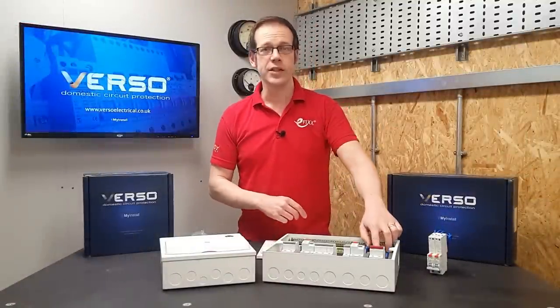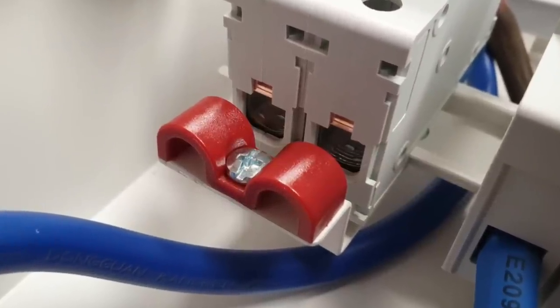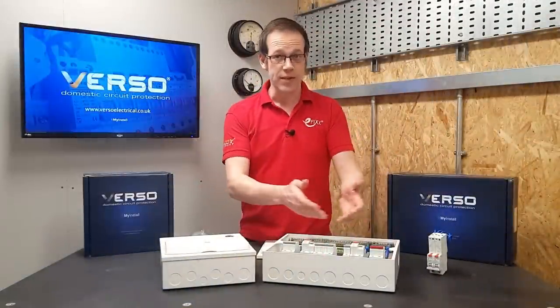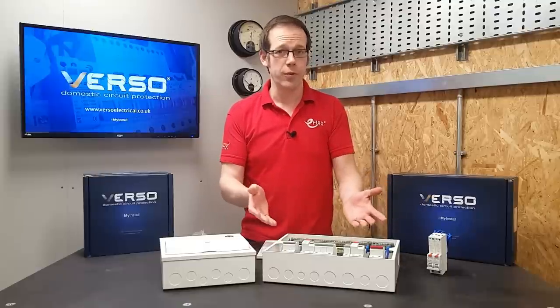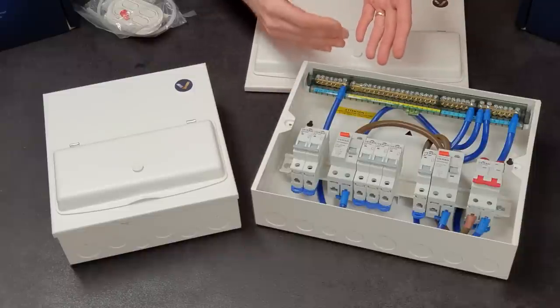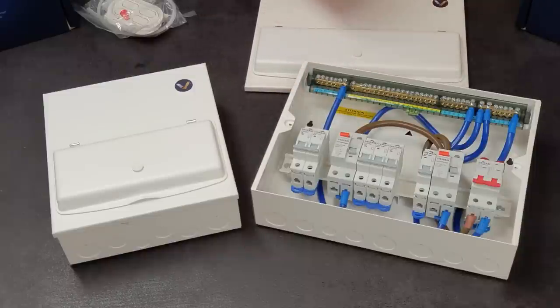Once you've brought your tails in, you can see there's a cable clamp for the line and neutral, helping to relieve strain on the main incomers and provide cable retention. Once the rest of the cables are in, you'll find plenty of room for working in here, as the designers at Premspec have increased the height of the unit by 20mm to give plenty of space for routing and dressing cables.